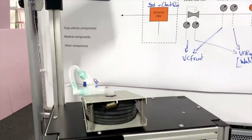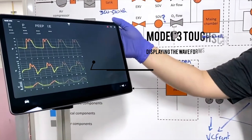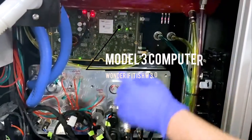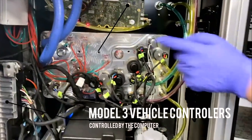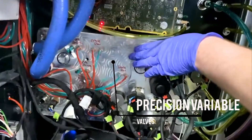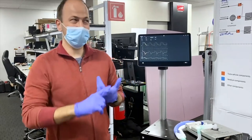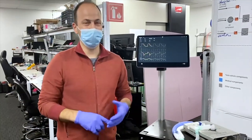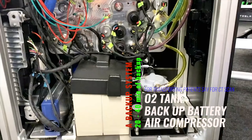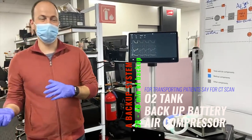This system is powered by the Model 3 infotainment system. Up at the top we have a Model 3 center display touchscreen, powered by the Model 3 infotainment computer, which controls Model 3 vehicle controllers. These vehicle controllers talk to precision variable valves on a single-piece manifold, designed to be easy to put together. This gives us three different ways to control what's happening to the patient: pressure regulated volume control, pressure control, or volume control — for maximum flexibility for the most acute patients. We also put in a backup system on the bottom: with an O2 tank, backup battery, and air compressor, you get 20 to 40 minutes to move that patient where they need to go to get the care they deserve.